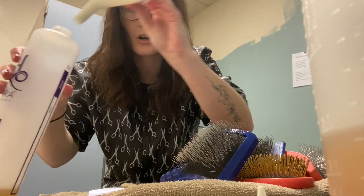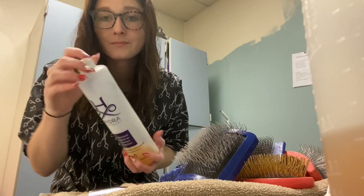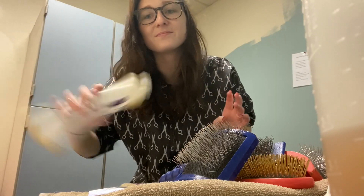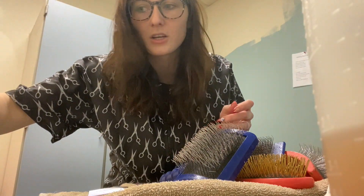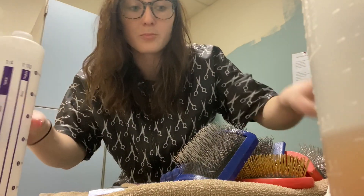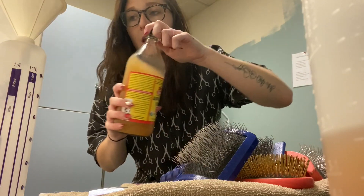I just poured a little bit of the apple cider vinegar directly in here, put the lid on, make sure it's all shut, give it a couple shakes, and I'm going to let that sit on its side so it gets all in there. I'm going to do the same to all my dilution bottles — just a little bit in there, doesn't take much, shake it all up.